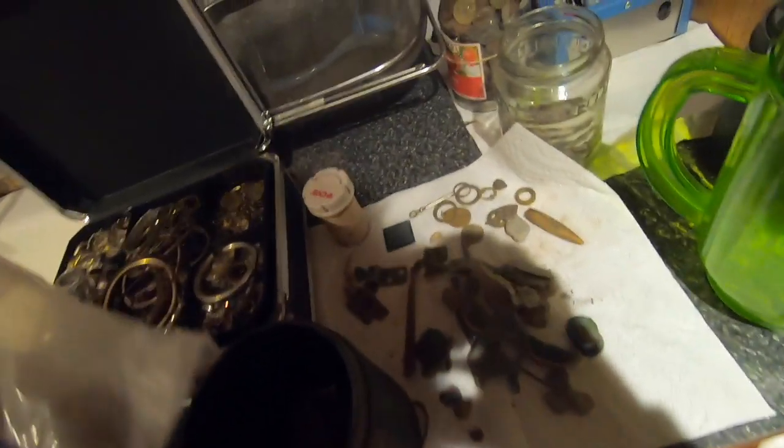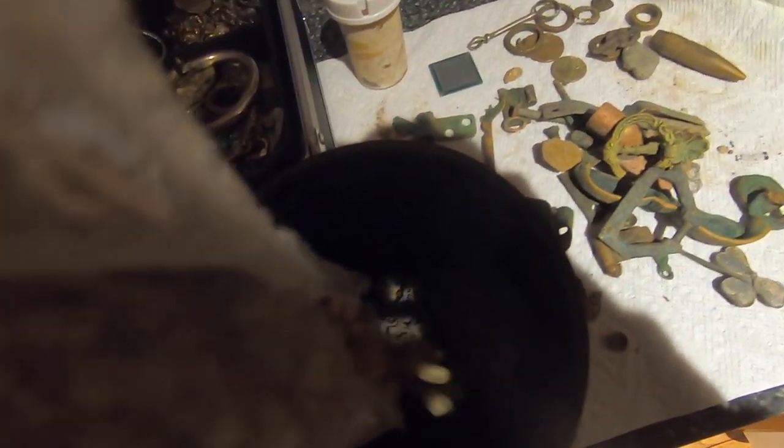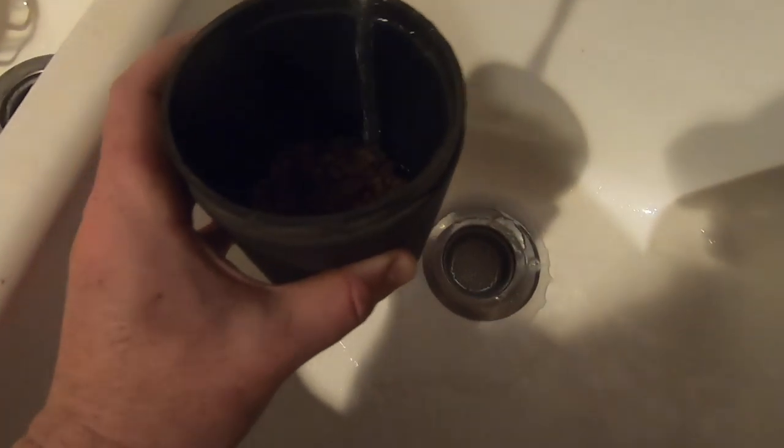Next, you want to get some fish tank gravel and throw that in. I've got it filled up about a quarter of the way and the chains are under the rocks now.